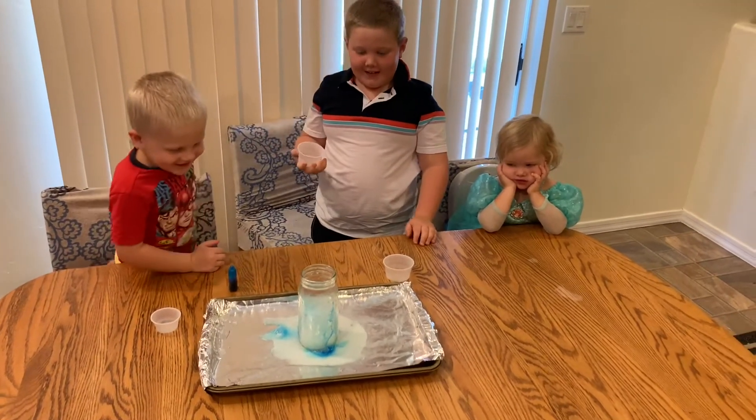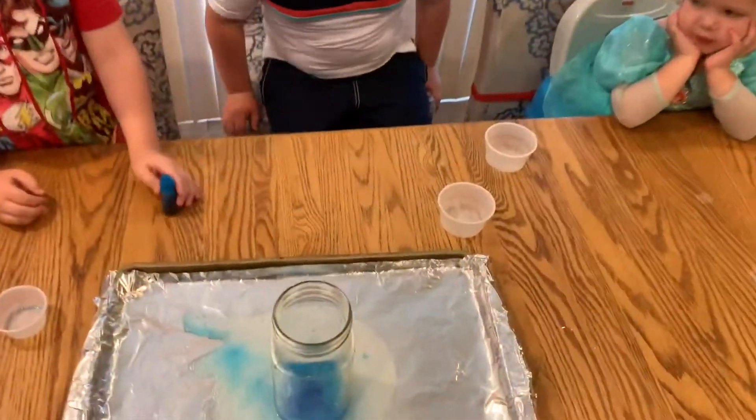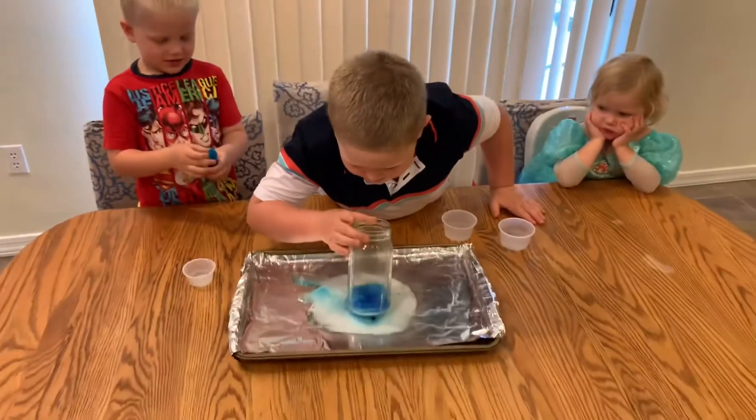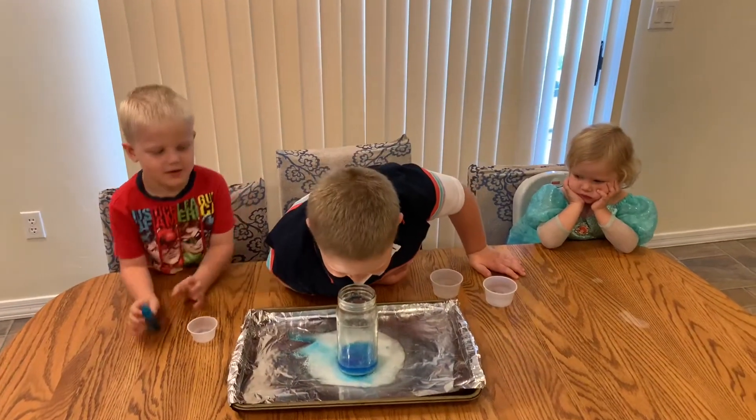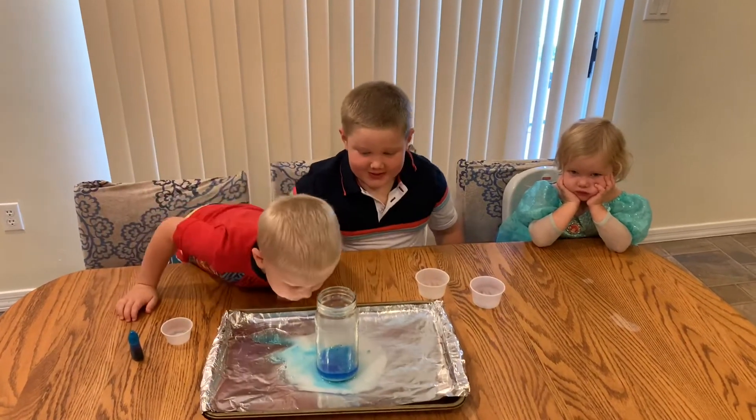I want to do it again! Alright, you want to do it again with more stuff? See if you're going to get a bigger explosion? Now, let's see — how pretty is this, huh? It smells so bad. Yeah, it smells like vinegar and baking soda. Vivian, what do you think?